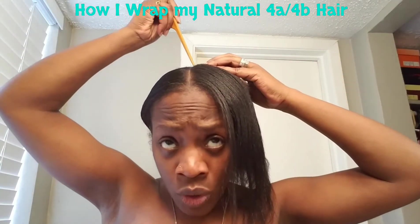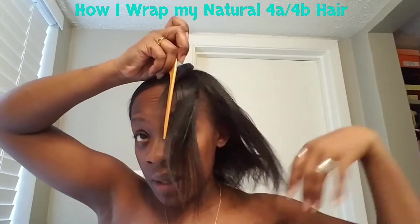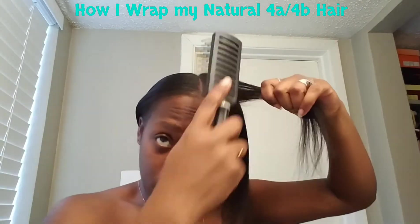So then I just comb it all the way back like so, and then I grab a little bit more — I split it and then grab this and comb it out.